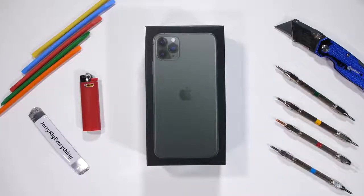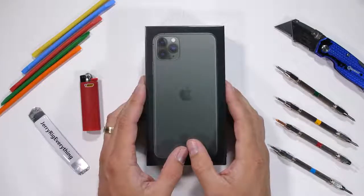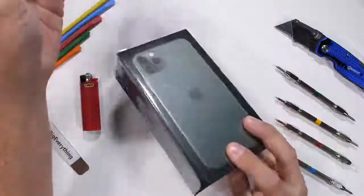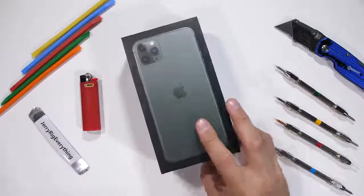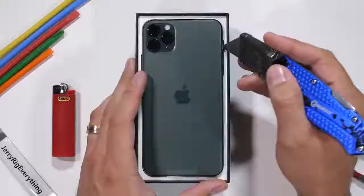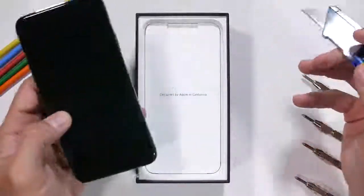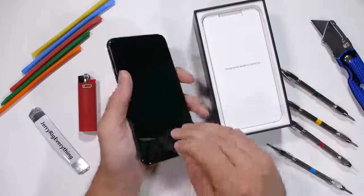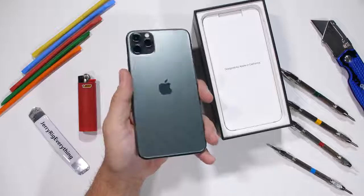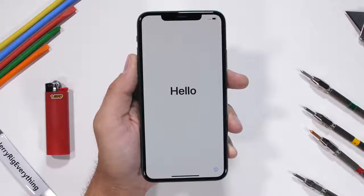The iPhone 11 Pro Max is definitely one of the most anticipated phone launches of the year. Apple has launched three different versions: the 11, the 11 Pro, and the 11 Pro Max. I figured I'd durability test the most expensive of the three. Apple's done some pretty interesting stuff with this new version — there's a lot to check out and take in. Let's get started.